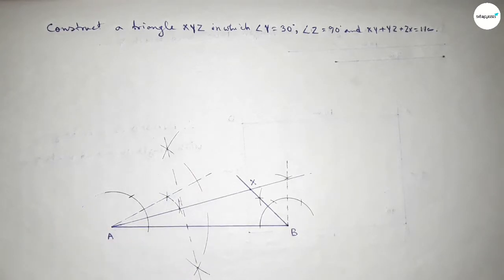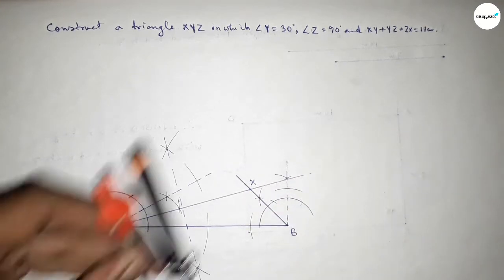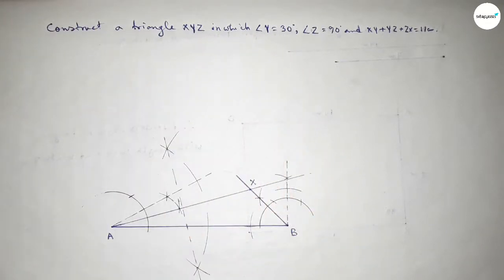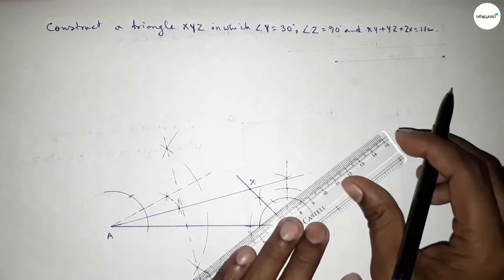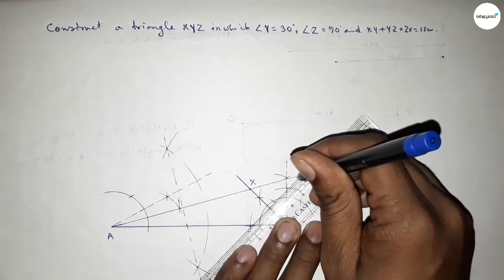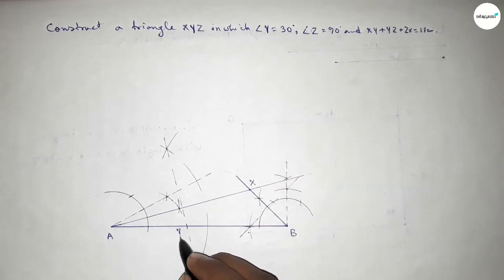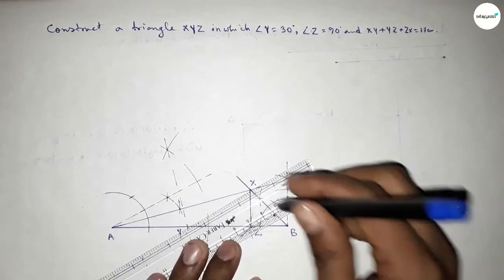Now we have to bisect the line BX. Putting the compass here, taking greater than half of BX, and drawing an arc. Putting the compass here and cutting here on both sides. Joining this gives the bisector of line BX. Taking here point Y and here point Z.